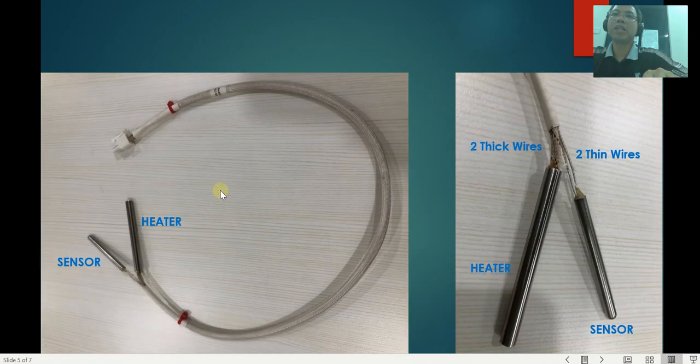If you have a new heater sensor cable, or if you remove one from the inlet or detector, it will look something like this. You have the heater and the sensor with four wires, and all four wires run all the way into the connector. The heater element is slightly bigger compared to the sensor. The thicker wires come from the heater and the thinner wires come from the sensor, because the heater needs to carry a lot more electricity.